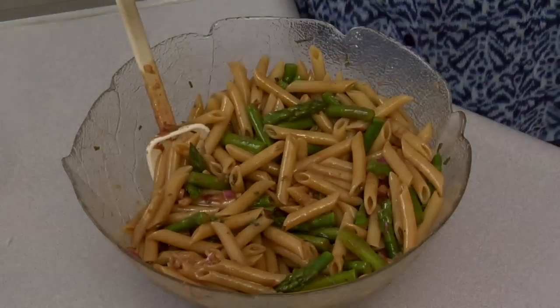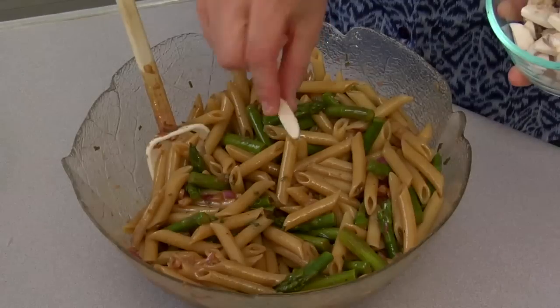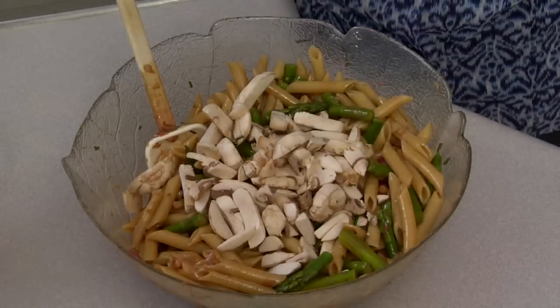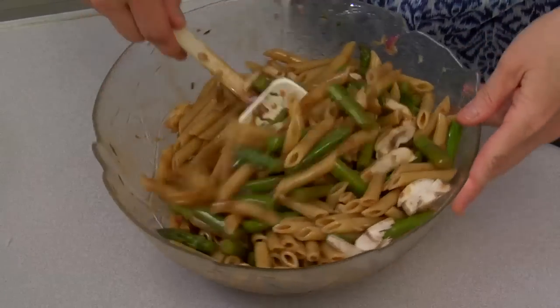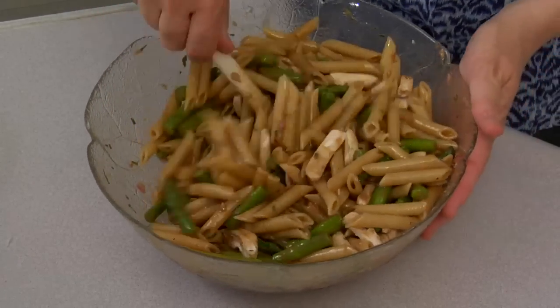Now I like to add some mushrooms, which I've also cut in approximately the same shape as the penne. I like the texture this adds. But if you don't like mushrooms, don't put them in. I'm using white mushrooms, cut in about the same shape as the pennette pasta.